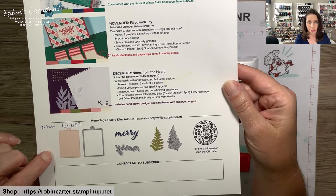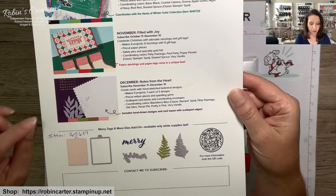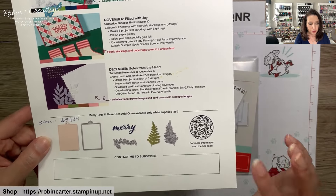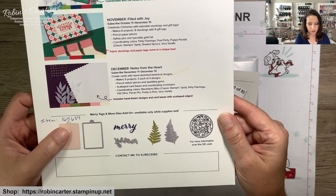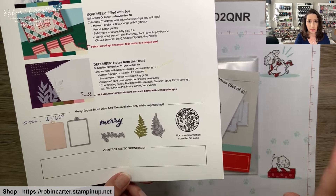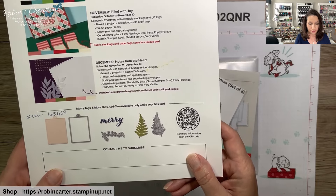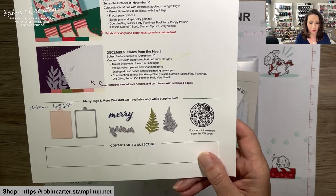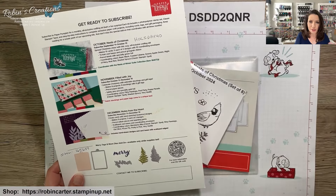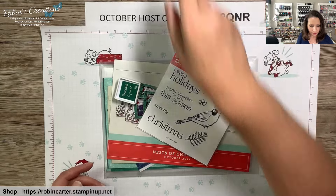I want to point out there are some Merry More Mary Tags and More dies add-ons that coordinate with these kits. You do have to be a Paper Pumpkin subscriber to order them — item number 165639. I've enjoyed having these throughout the whole year and use them beyond just those kits, on any paper crafting project. I really hope Stampin' Up continues these in 2025!